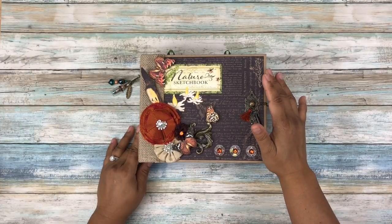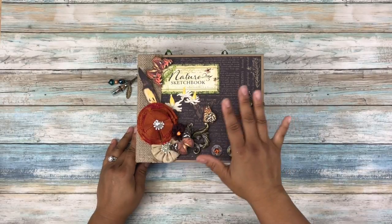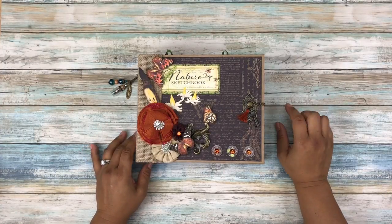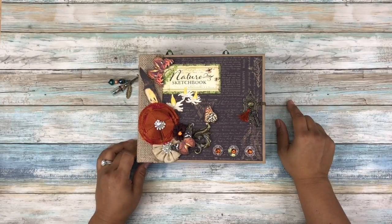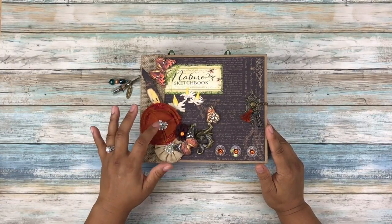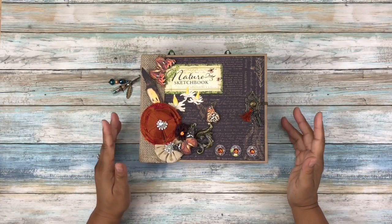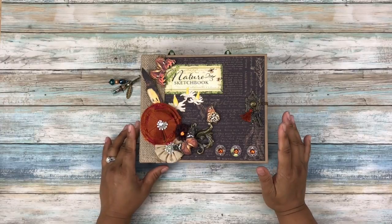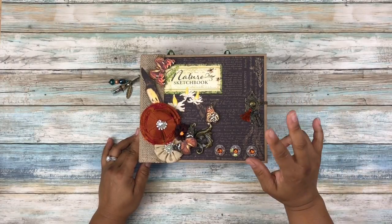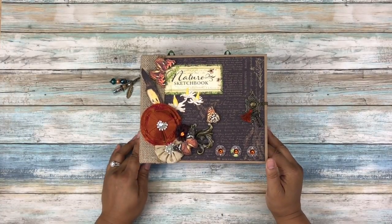It is a 7 and 3 quarters by 6 and 5 eighths cardstock mini album. It has eight pages, and I used the fabulous Graphic 45's Nature Sketchbook Paper Collections. I used about two 8x8 paper pads — I did have a couple pages left — and I used two 6x6 paper pads as well, but only about one and a half of those.